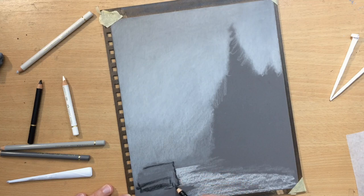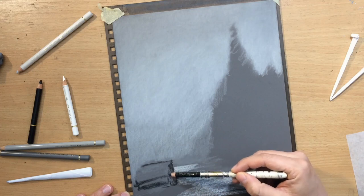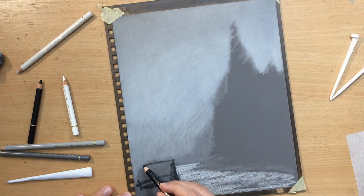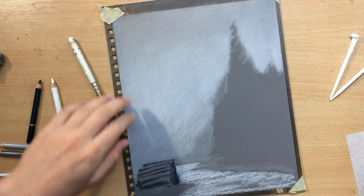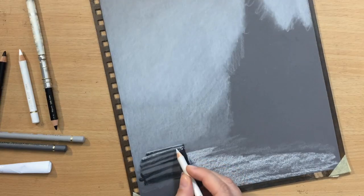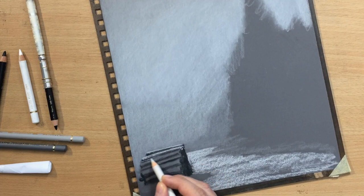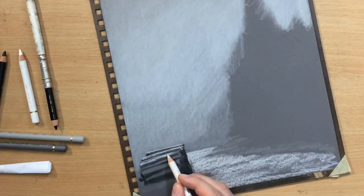There's a nice detail here in the foreground — this group of logs. First I'm drawing the general shape, establishing some of the darker areas first, and then I'm going to work on some of the details and textures. The right side is a little bit darker because it's facing away from the light source, and the top part is going to be lighter. I'm leaving some dark spaces in between so that it looks irregular and more natural.